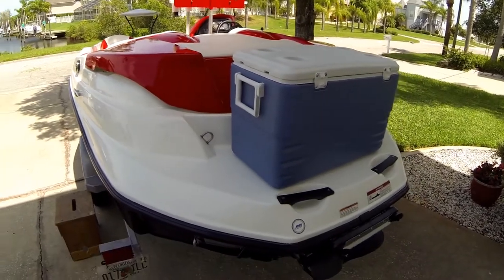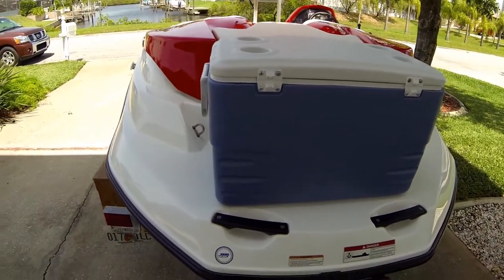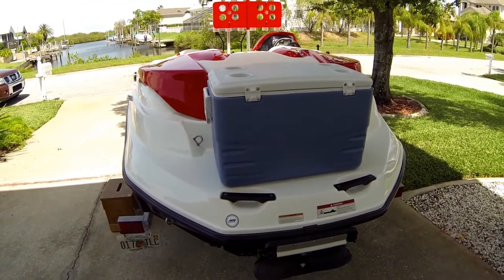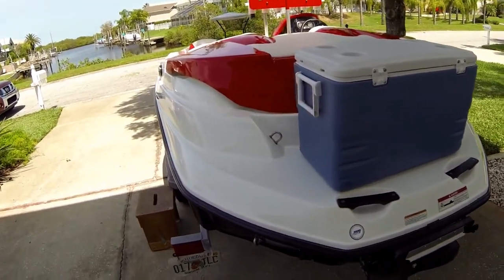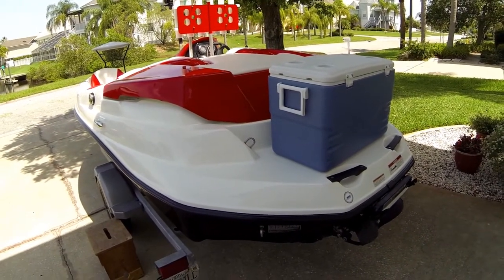I wouldn't recommend putting bungees on the cooler. If you've got 40 or 50 pounds of ice in it, bungees will act like a slingshot when you hit rough water — it's more likely to bounce around and smack you in the back of the head. You really need to strap it down properly because it's going to get bounced around quite a bit.